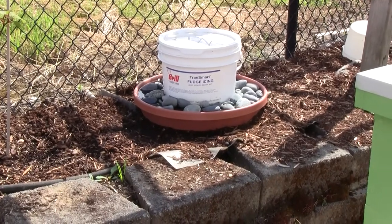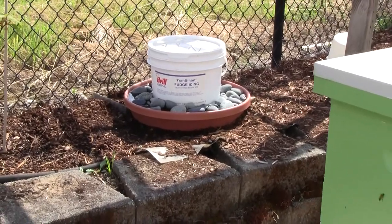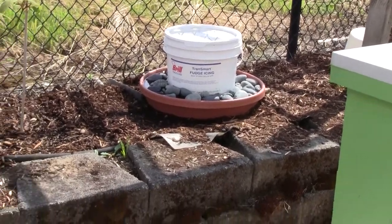I'd have to move all the rocks out, put the bucket back in — meanwhile it's making a mess all over the place because of the hole in the bottom. Maybe it wasn't a good plan. I like the thought of it, but in practicality it just doesn't work.